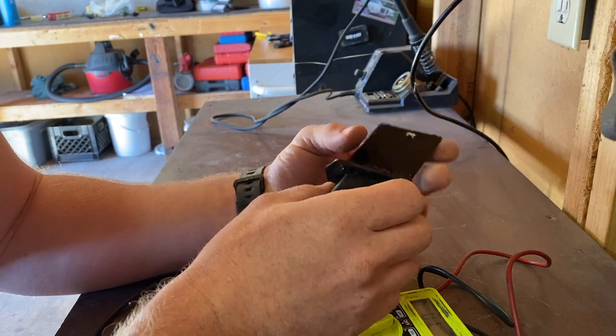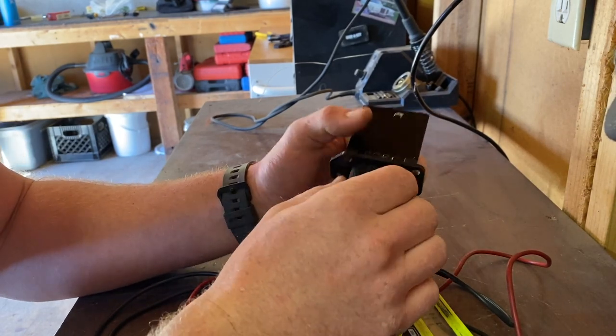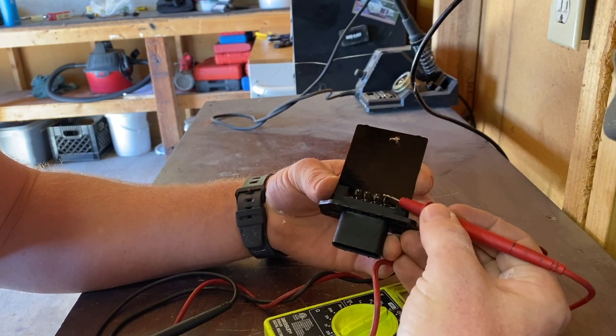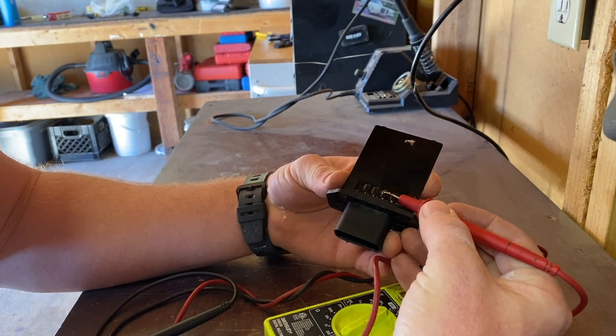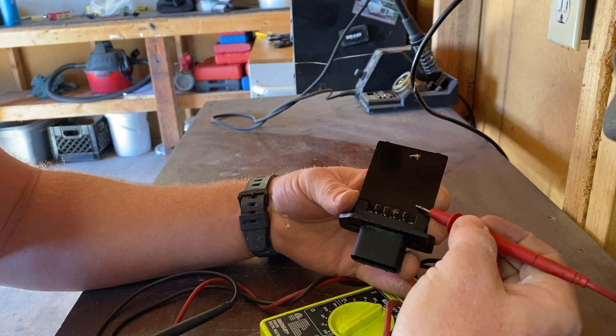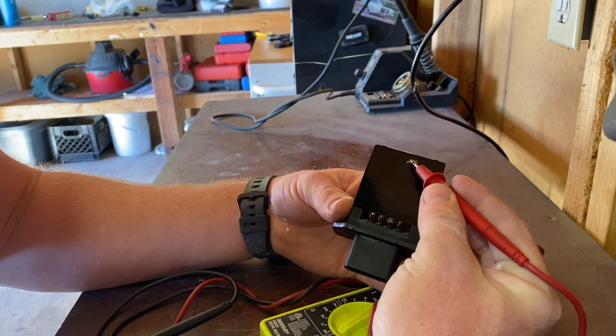After messing with switches and all this, I came back to this brand new part here, tested it out, and it was disconnected on this main pin here — on pin two. If you kind of look at this in the right light, you can see the lines of where the connections go. And so I traced that up, it comes up here and into the solder point here.